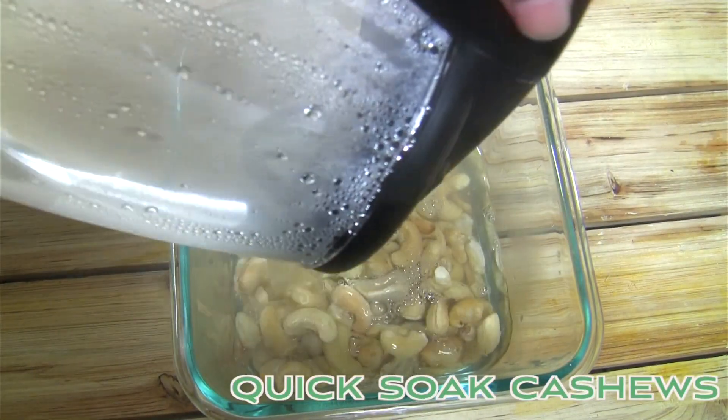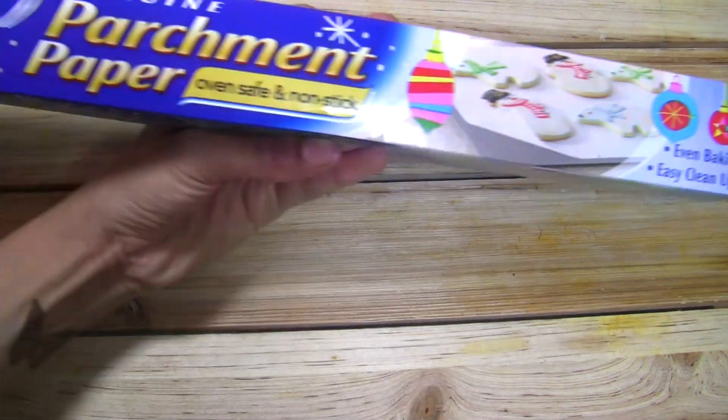First we're starting out with quick soaking raw cashews. You can let those sit for an hour while you prep the other parts.